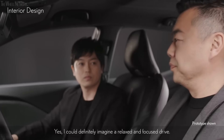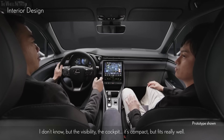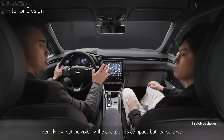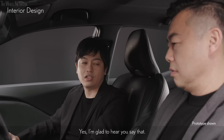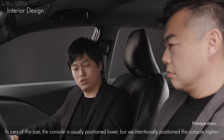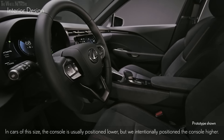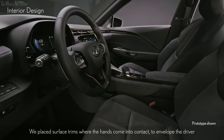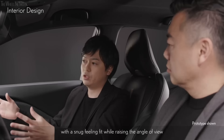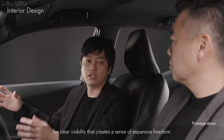We created an interior where people can relax and enjoy driving. I could definitely imagine a relaxed and focused drive — the visibility, the cockpit — it's compact but fits really well. Yes, I'm glad to hear that. In cars of this size, the console is usually positioned lower, but we intentionally positioned the console higher. We placed surface trims where the hands come into contact to envelop the driver with a snug feeling, while raising the angle of view for clear visibility that creates a sense of expansive freedom.